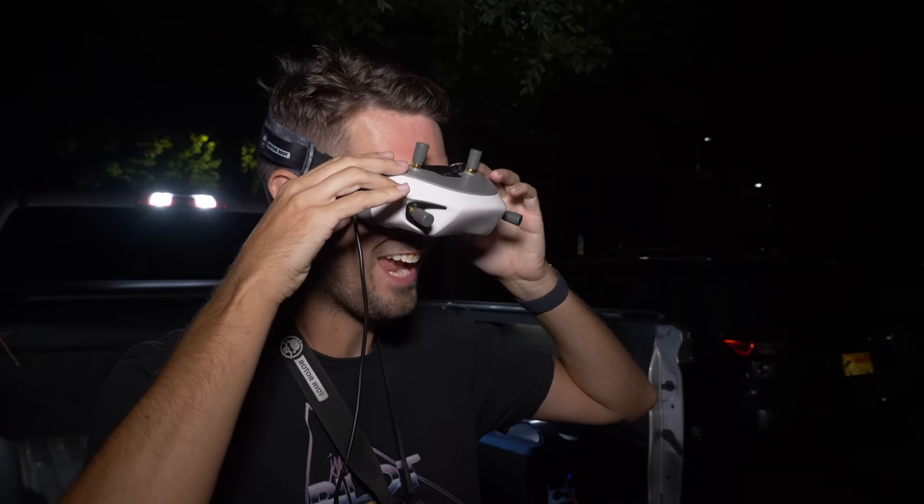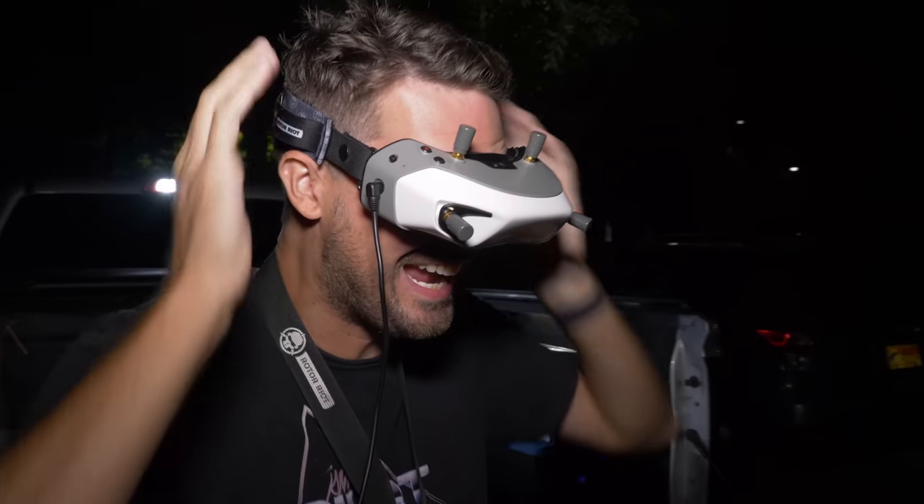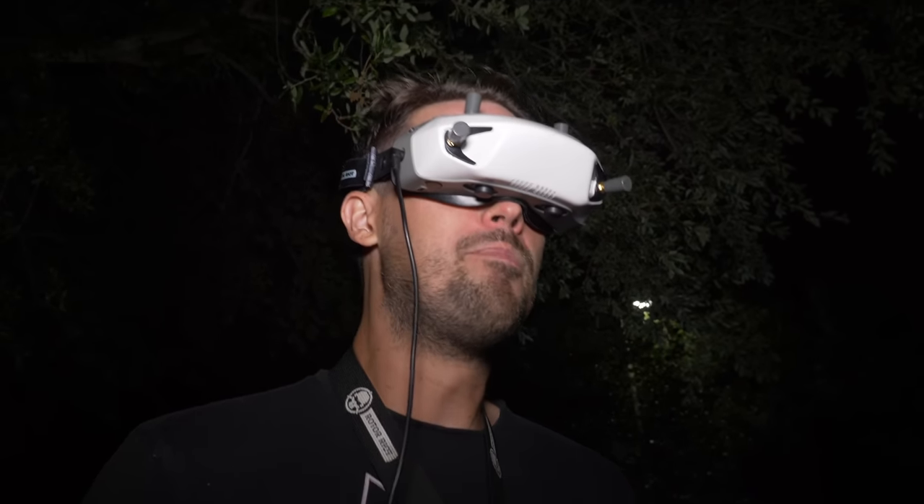Oh my gosh. What? Are you kidding? Dude. Are you kidding me? Bubby, this is the coolest.